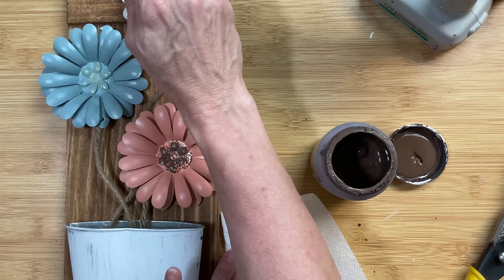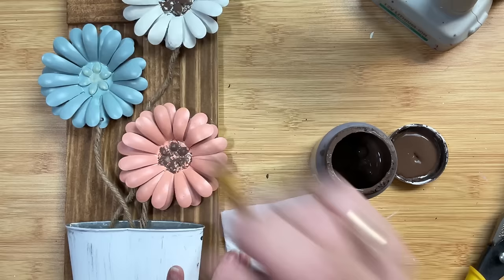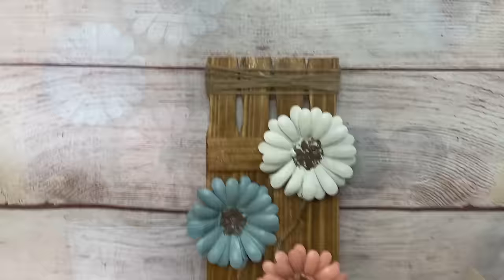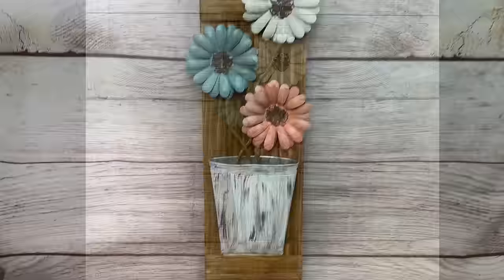I decided to take the truffle brown and just dot a little bit of it into the center of each of my flowers, and then add some to the metal bucket as well. And that finishes off DIY number five. Thanks again so much for joining me today — please let me know in the comments which of these projects was your favorite, and we'll see you next time. Take care!